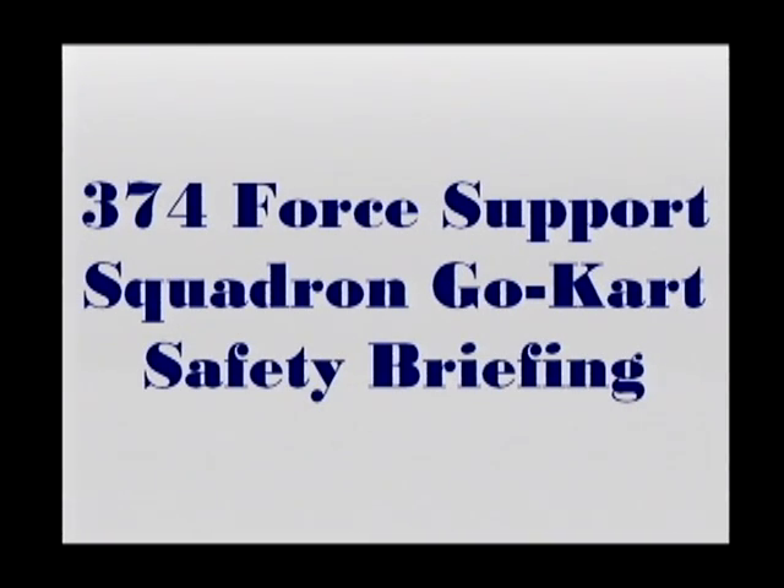Welcome to the Go-Kart Racing Track, another great community event brought to you by the 374th Force Support Squadron. Before we get out on the course, this video is going to run through the basics of go-kart racing safety to ensure that everyone has fun and goes home in one piece.